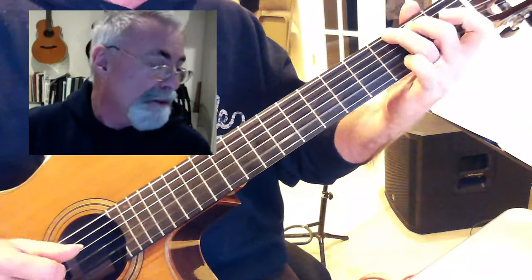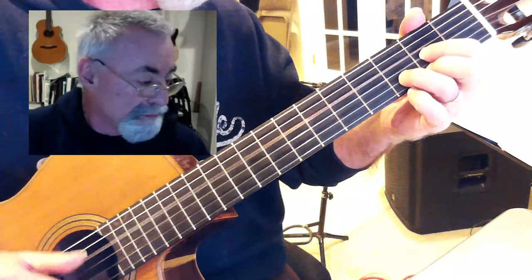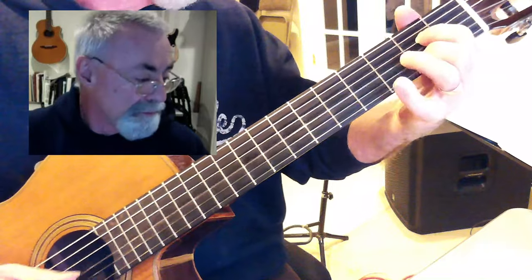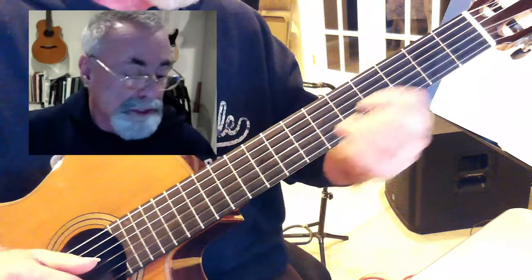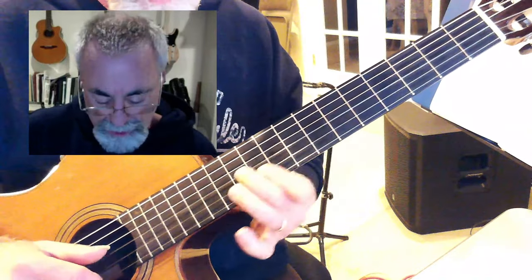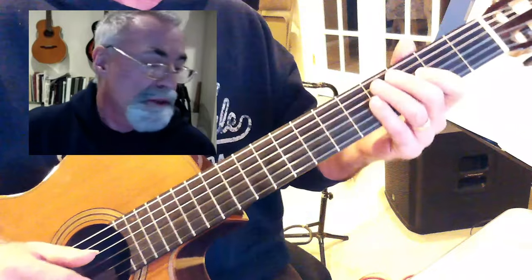That part is a G to a D, A minor, A7. Now I've got three voicings for the D — one here in the second position, one here in the fifth position, and one here in the tenth position. They're all D's, but it sounds nice when you do it like that.